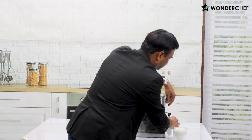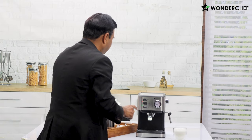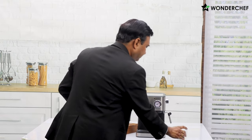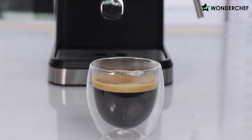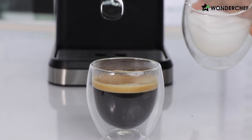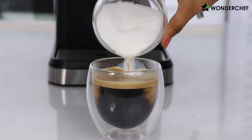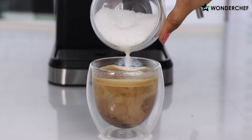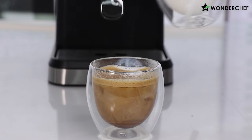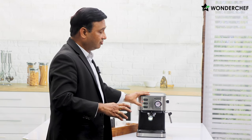Always do this — it is a good habit and your machine will not get clogged. Look at this excellent foam, just the kind you get in coffee houses. We add this foam normally from the steel jug with the spout, but let me just add it here. Look at this wonderful cappuccino which has been made!